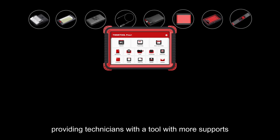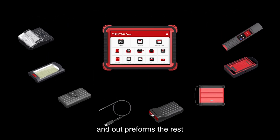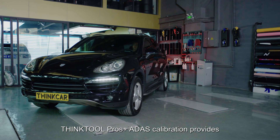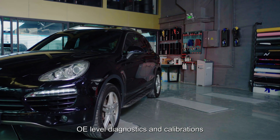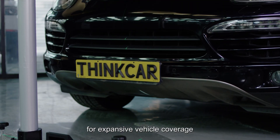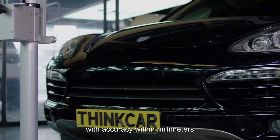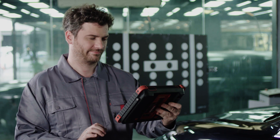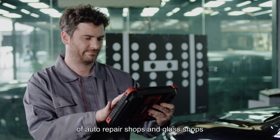ThinkTool Pros Plus ADAS calibration provides OE-level diagnostics and calibrations for expansive vehicle coverage, with accuracy within millimeters to meet the daily ADAS calibration needs of auto repair shops and glass shops.